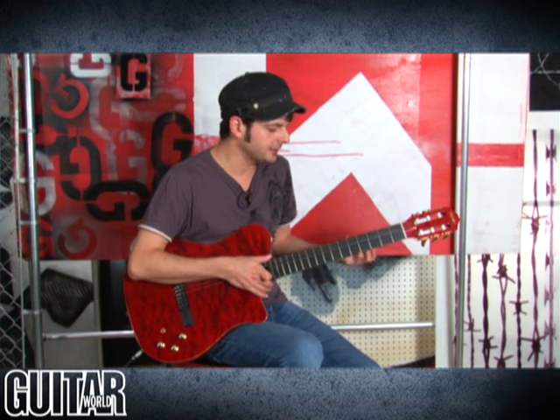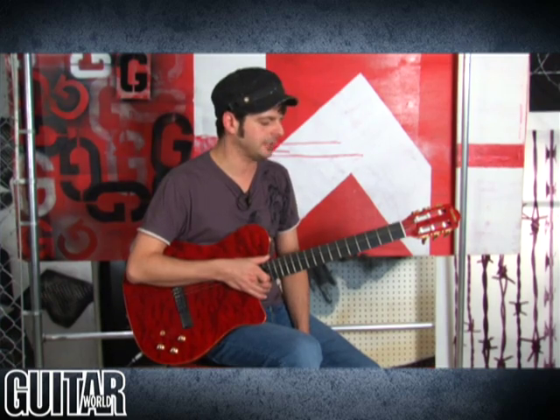You can really finger pick and use a pick with it and use it for contemporary sounds. The jumbo frets on this really make it very easy to play this guitar. And now I've dialed in a really nice sound so you can kind of strum through it.